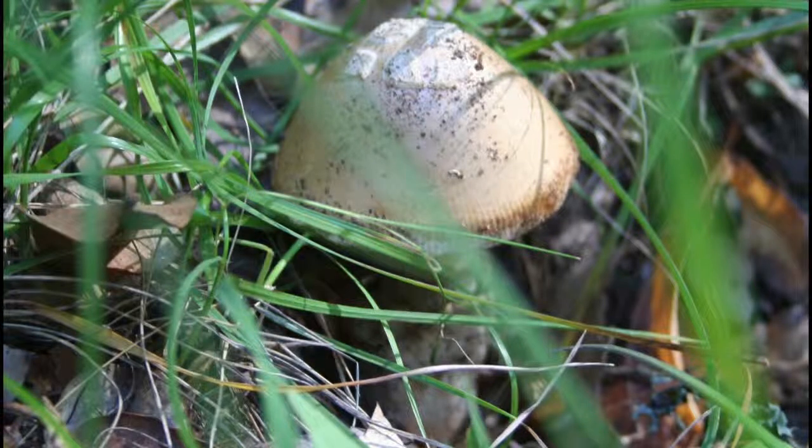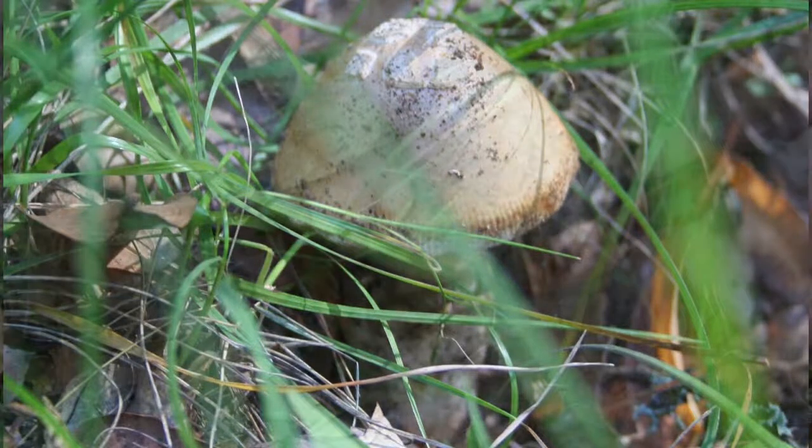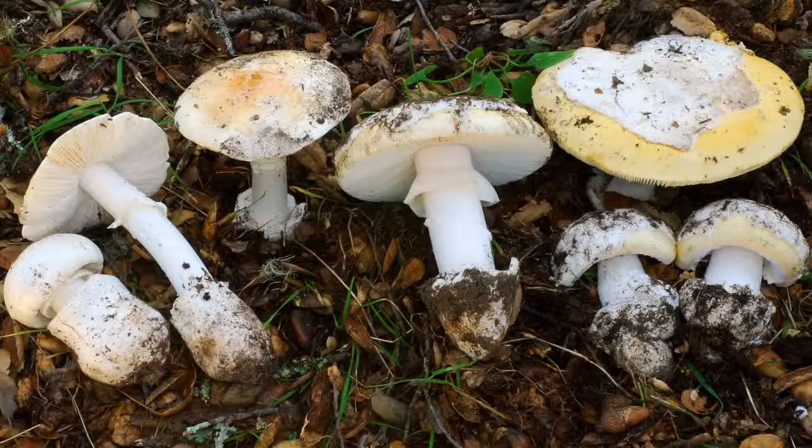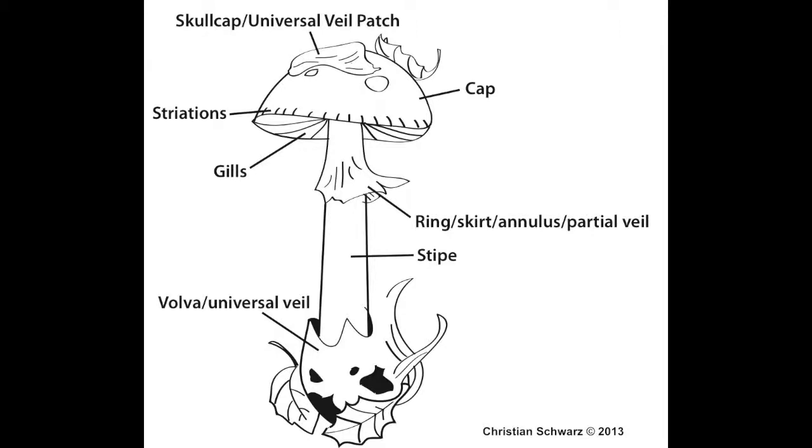A mushroom. To identify it, you need to dig it out completely, or you might miss an important feature. You can't tell with just one look. In this photo, three mushrooms are deadly. The other four are delicious. You need to look at your mushroom methodically to evaluate its features.